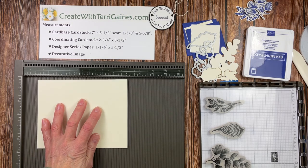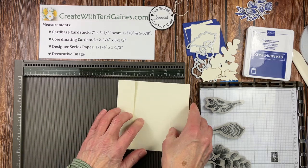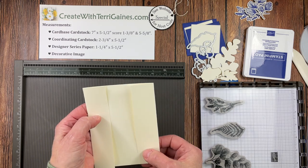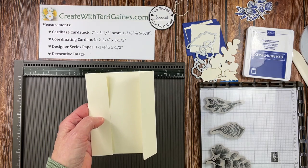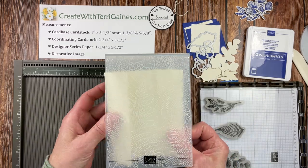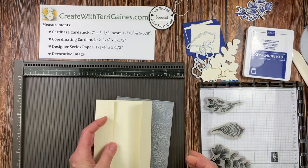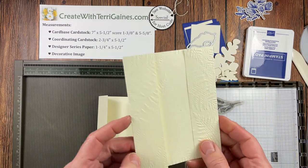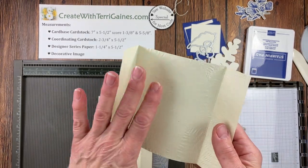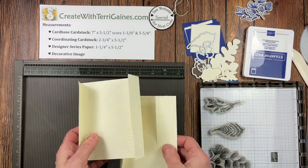So I'm going to score it at one and three-eighths and at five and five-eighths. Both of these scores are folded in and you would crease those. You could stamp it, or you could add some additional designer series paper. I am actually going to place this in the 3D folder, running it through my cut and emboss machine, and it comes out with the beautiful fern 3D emboss on it. It does emboss the inside too, but that's going to be perfect for how I'm going to decorate this card.